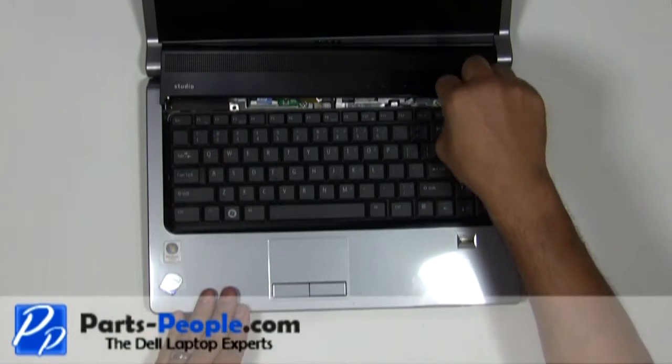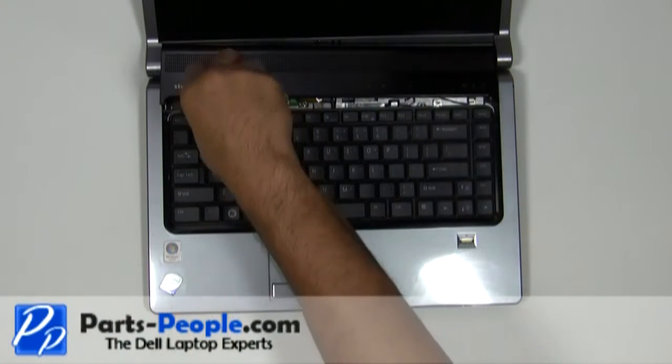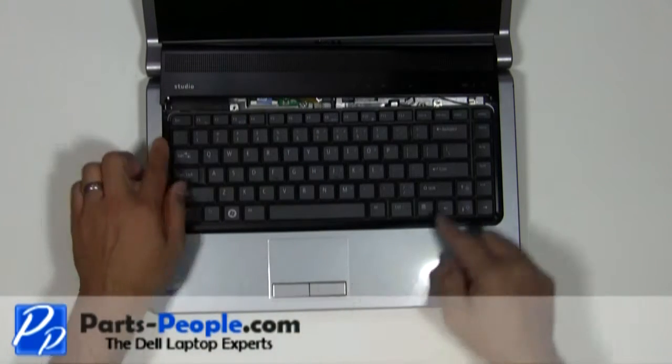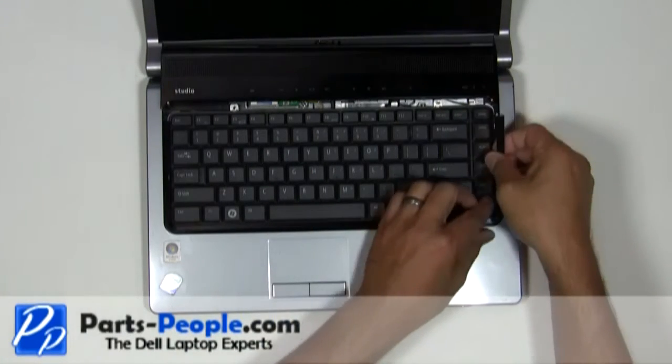Unscrew the two screws holding the keyboard to the base assembly. Remove the keyboard trim plastic by starting at the top corner and working your way around the keyboard.